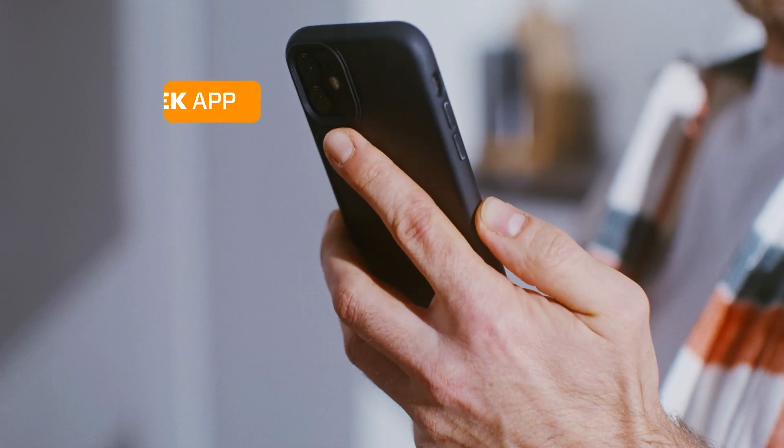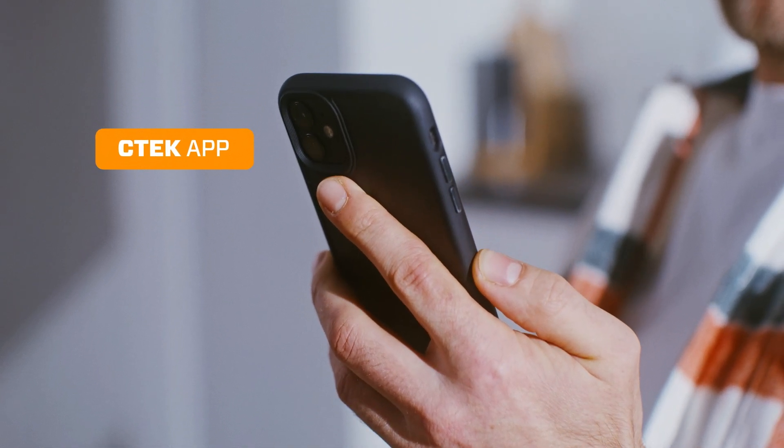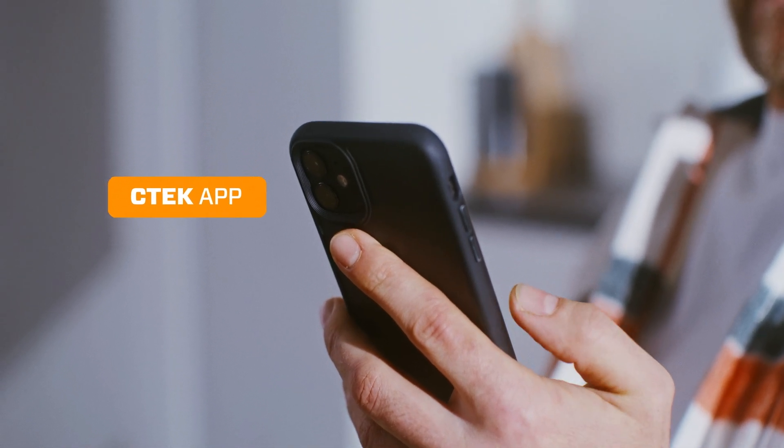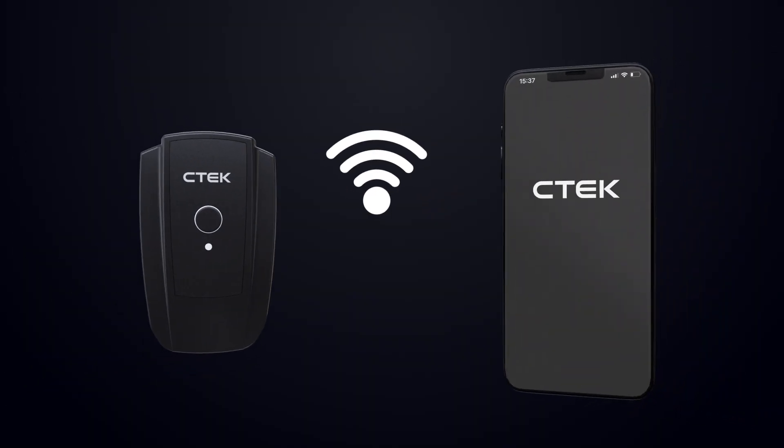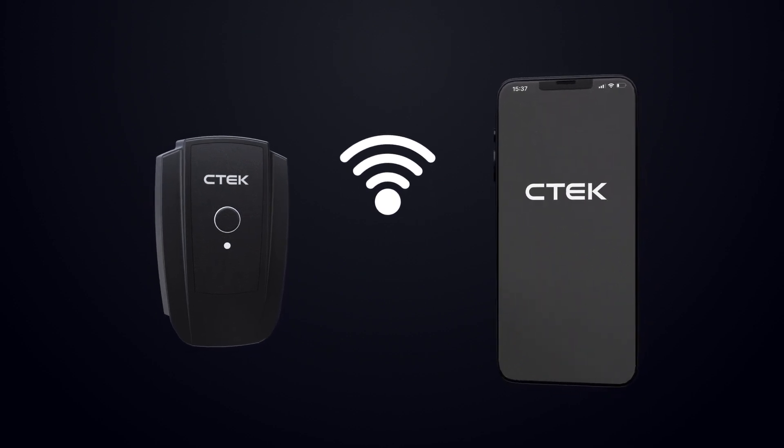With the CTEX app, you can conveniently configure and manage NanoGrid Air's load balancing settings and monitor your charging process. This seamless integration provides you with control and visibility over your charging experience.